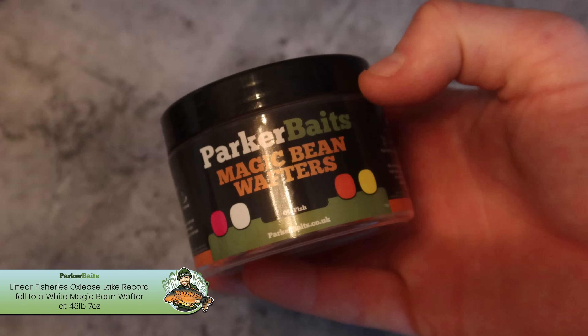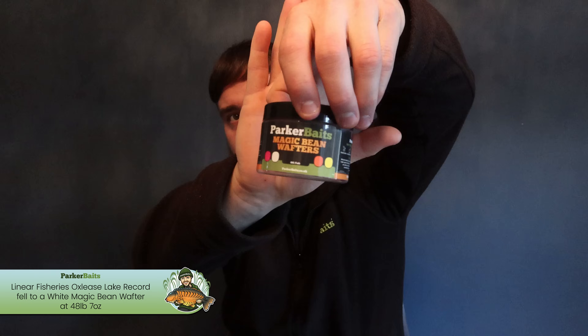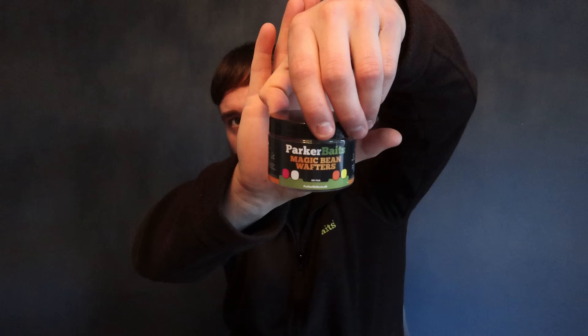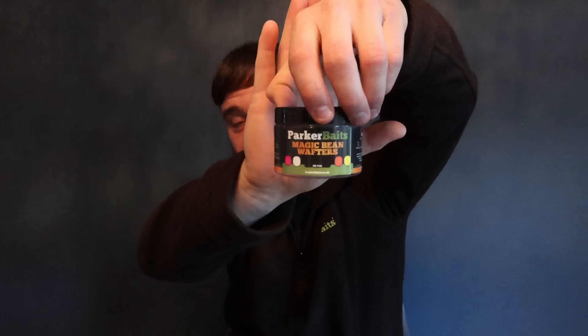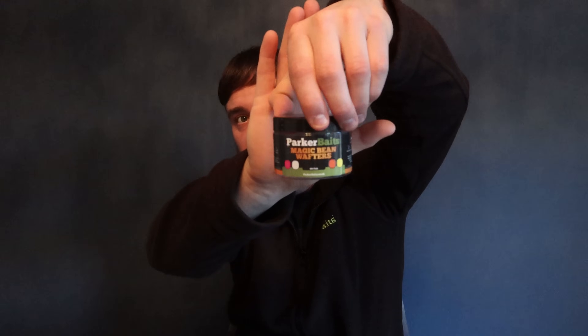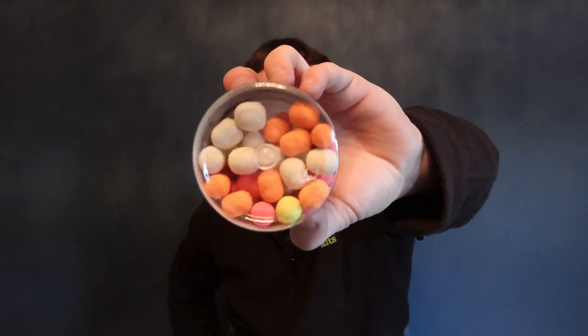Hook bait is your choice — but it'd be rude not to put a magic bean on, wouldn't it? There it is — the Parker Baits Magic Beans. They've definitely made a name for themselves in the bait world over the last two months since they've been out. Absolutely devastating these are, and if you haven't tried them, get on them because you're missing out for sure.